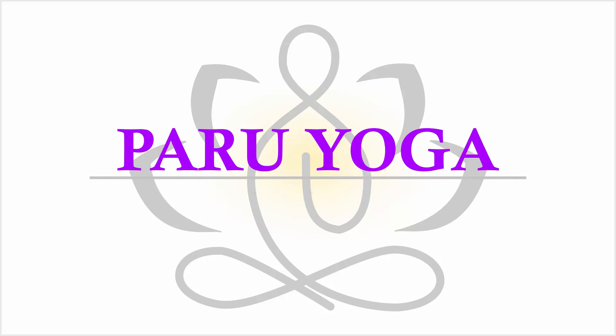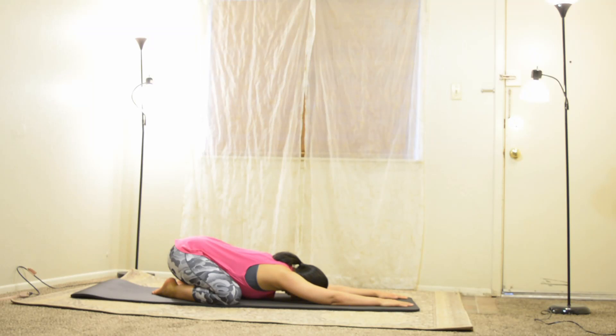Welcome to Paru Yoga. Let us practice full body morning yoga for 15 minutes.